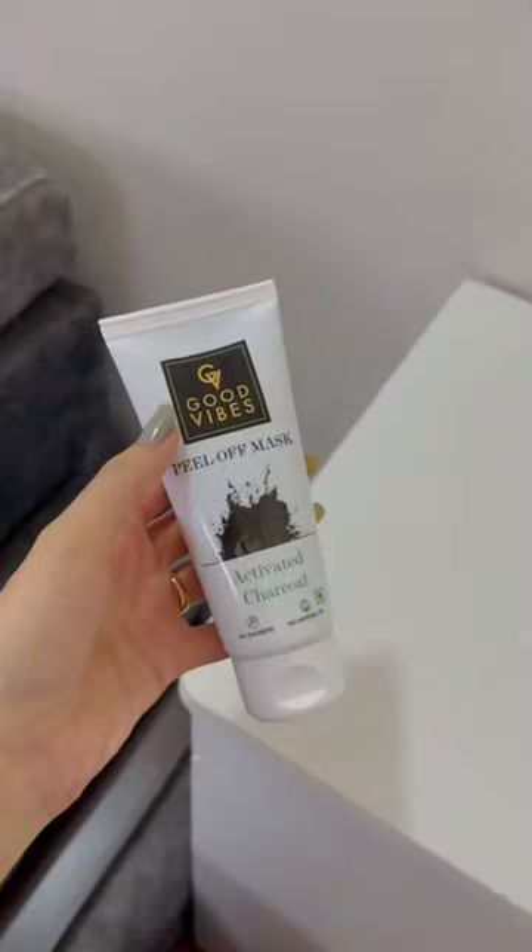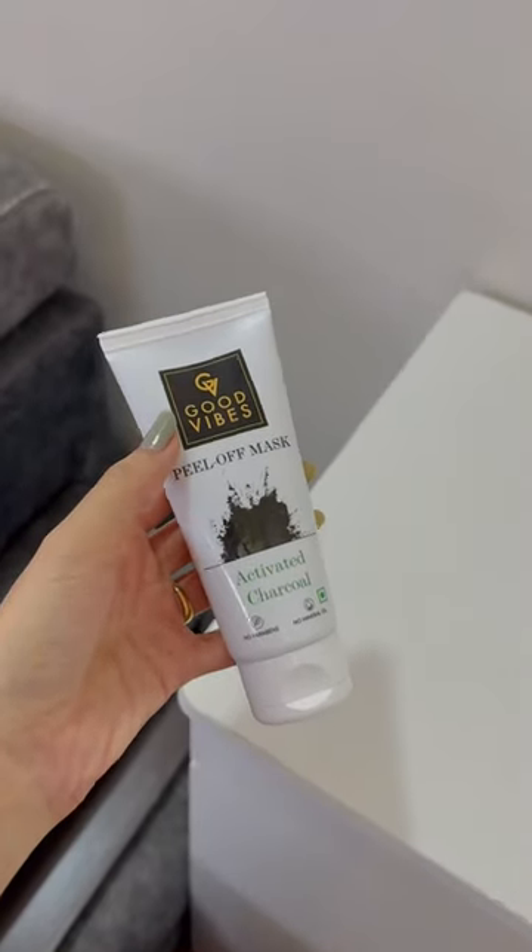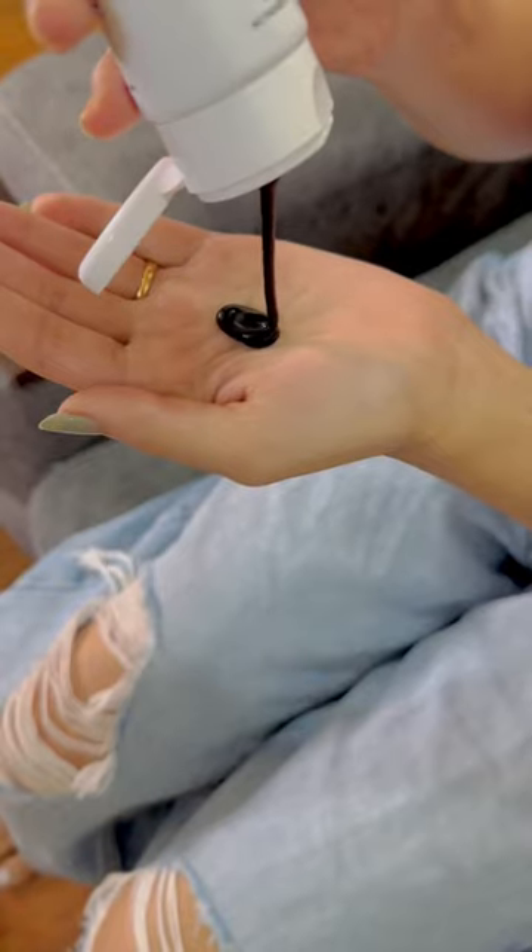Hey lovelies, today I'm going to share the secret behind this clean, clear and fresh skin. I'm using this Good Vibes charcoal peel-off mask. The first thing we need to do is clean our face completely.